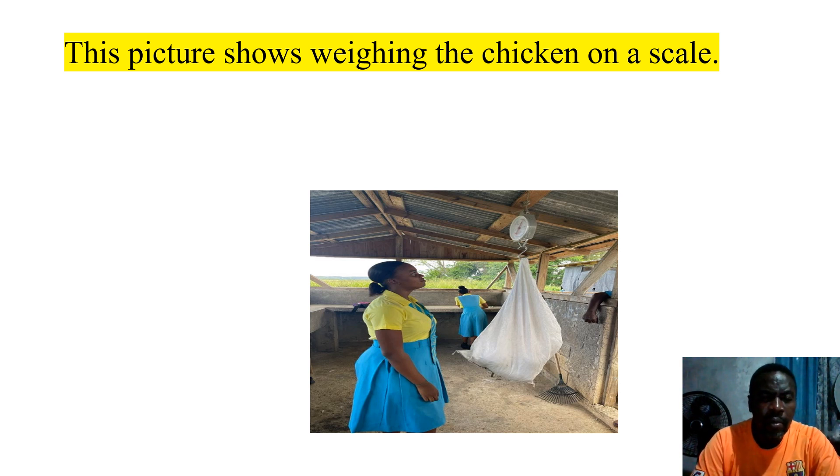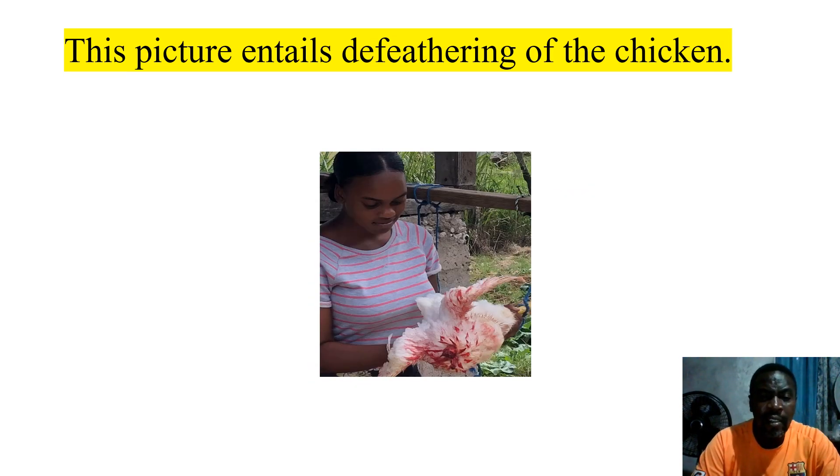This picture is showing weighing. As you can see, they are showing the weighing of the chicken on a scale. When weighing the chicken, it is very critical. As you can see, the chicken meat is in a bag — not live chicken, it's dead chicken. This next picture shows the feathering of the chicken. Students are removing the feathers from the meat, and you can see the before and after — feathers removed.